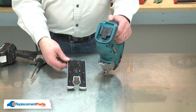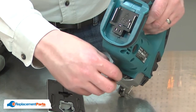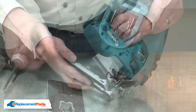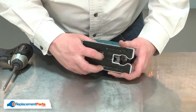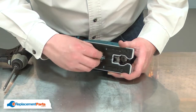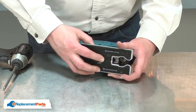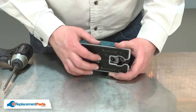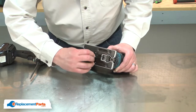Now I can reinstall the base assembly. I'll drop the square nut back into the recess on the saw housing. I'll align the base with the housing and secure it with the screw. As I lock the base in place, I'll make sure I have it pushed all the way forward and then tighten up the screw.